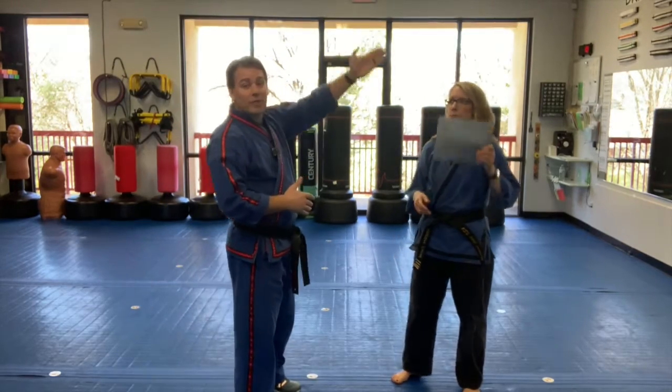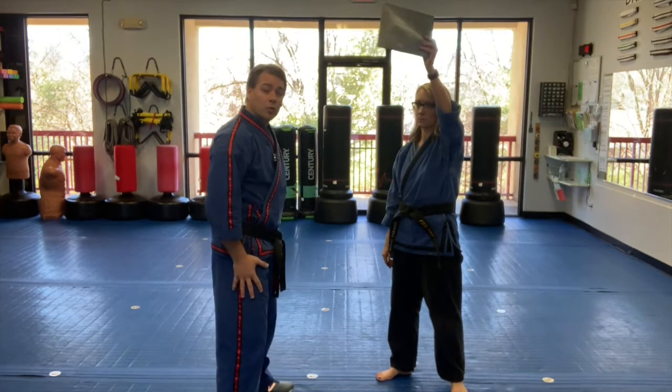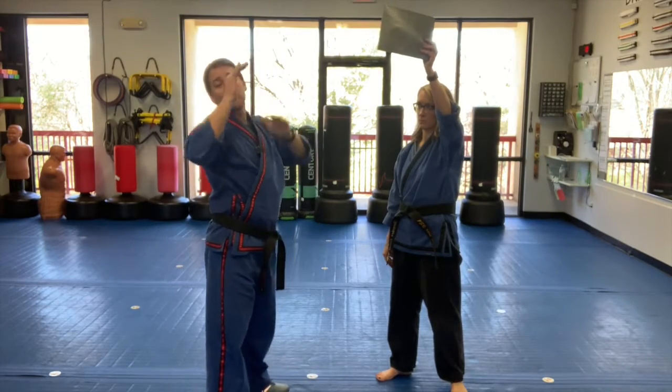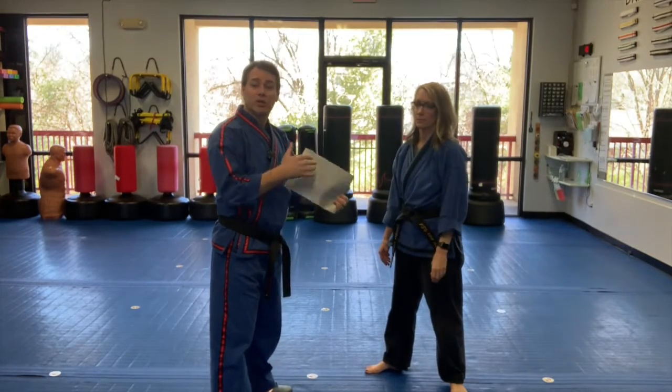They're going to hold it up at various heights. The lower it is, the harder it is. The hand variations can be here for easy, by the side for a little harder, go behind the back or even behind the head. Any of those variations just make it harder. So the object is, as that magazine drops, we catch it before it hits the ground.